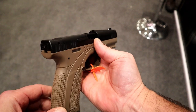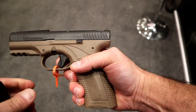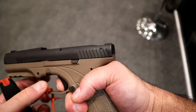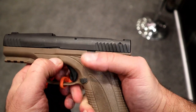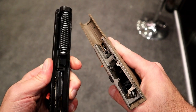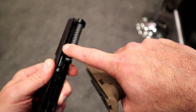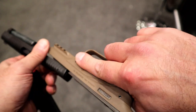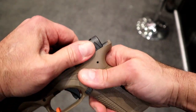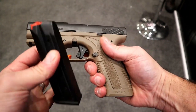Another thing I want to show you is that the disassembly is pretty cool. All you do is pull the trigger; it does have these tabs right here on both sides — you just pull those down and it comes right off. And there's your captured recoil spring and a 4.1-inch barrel. Very interesting — easy disassemble, easy reassemble — and then that just resets it.